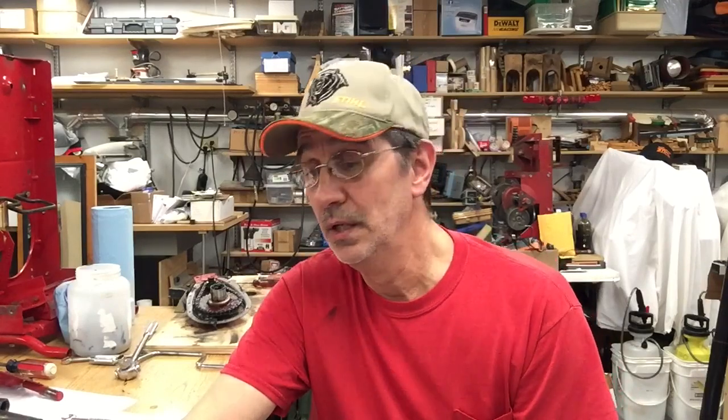Please subscribe—I need subscribers. I'm losing more than I'm gaining, which is why I think I'm going to start getting into woodworking, but I will continue to do this too. So until next time—work safe, have fun, and keep on snapping, my friend. We'll talk to you soon.